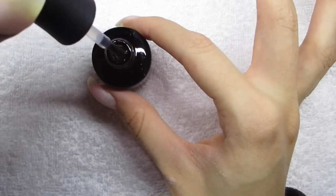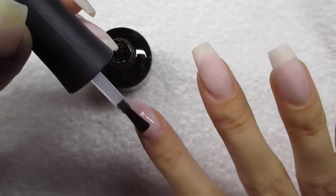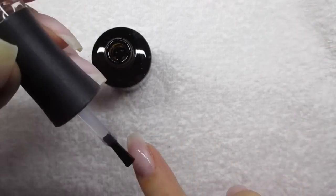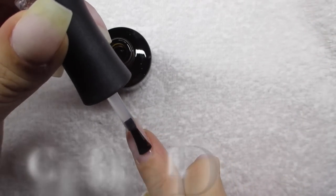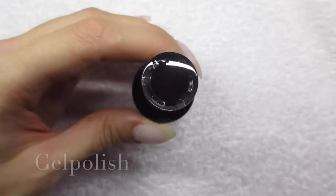Here's the base gel. I would skip the base gel if I had a gel enhancement without any outgrowth, but I do have a little bit of outgrowth, so that's why I'm applying it. I'm trying to be as precise as possible and not touch my cuticle, but that is so hard with the non-dominant hand — I touch the cuticle all the time, so I have to wipe away the excess and redo it like a hundred times.